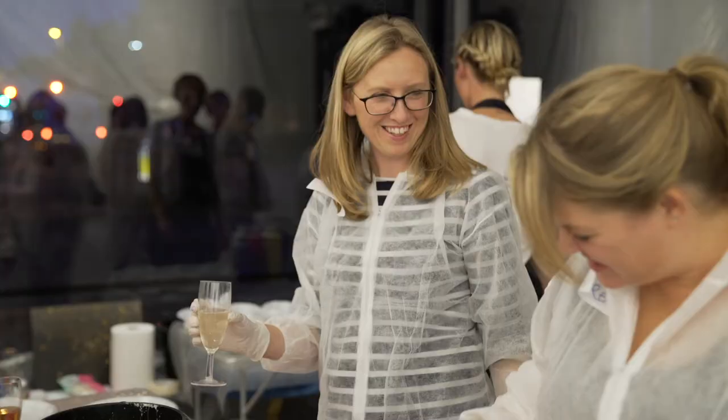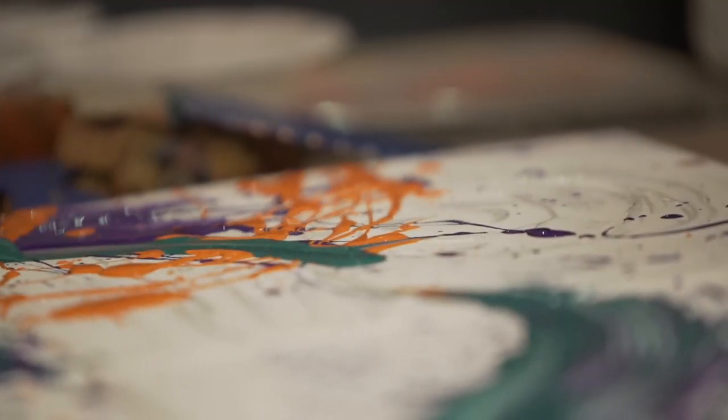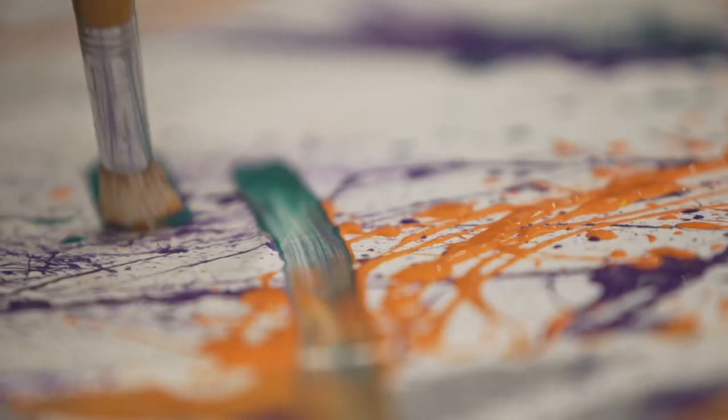As it went, we got them to start working together, and instead of being just an artist on their own, they become one artist — so four of them put their canvases together and work as one. And then we got them to swap around.